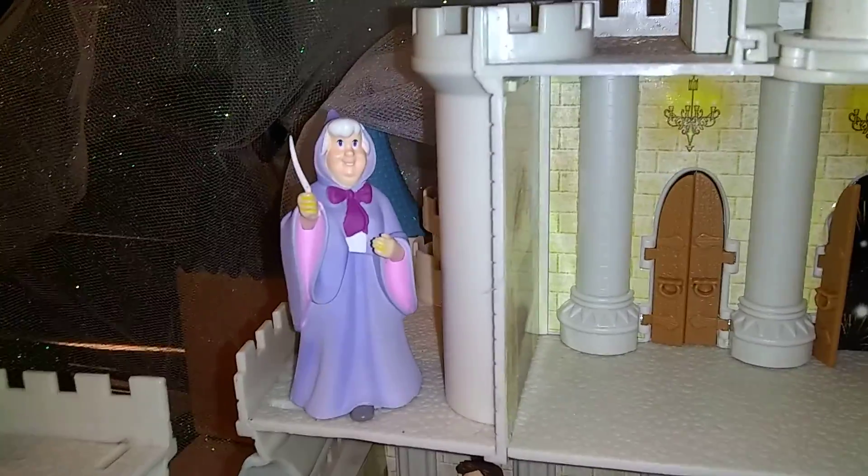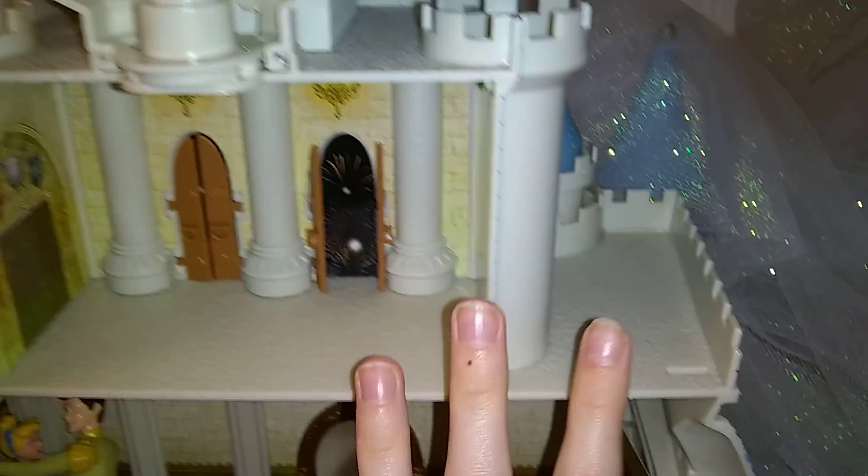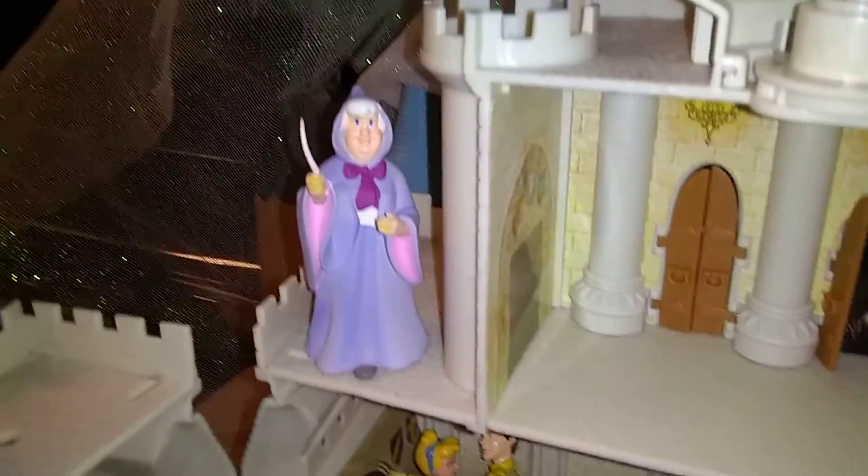You can see where the fairy godmother is standing. You can see there are some sections where you can stand your figures. You can stand your figures up here, over here, and over there. So you can stand your figures anywhere — you can probably stand your figures here too.